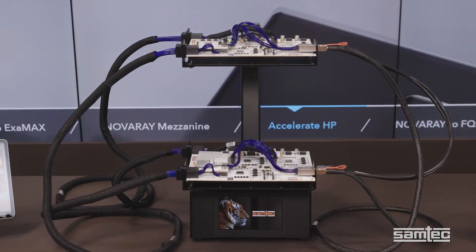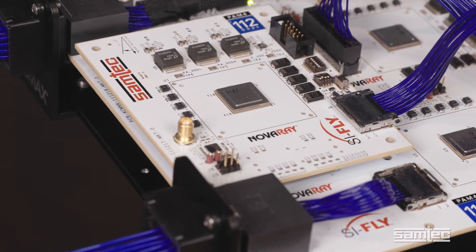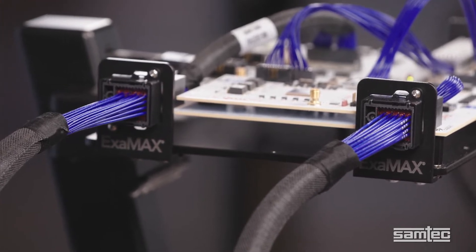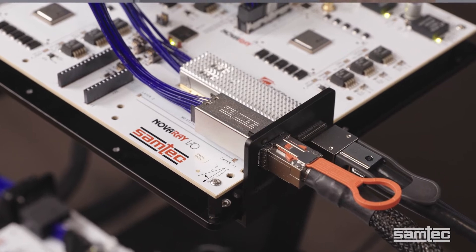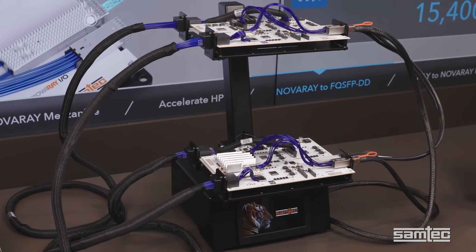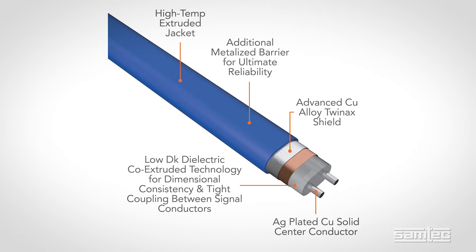All of them are getting a lot of attention and this one is no exception. This demonstration shows six of our 112 gigabits per second PAM4 connector systems. It includes board-to-board connector sets as well as two SAMTEC Flyover cable systems — one is a mid-board-to-cable backplane configuration, the other is a mid-board-to-front panel. The cable assemblies we're looking at today use SAMTEC ultra-low skew i-speed twin-axe cable. The tight coupling between signal conductors in this co-extruded cable made by SAMTEC improves signal integrity performance, bandwidth and reach.